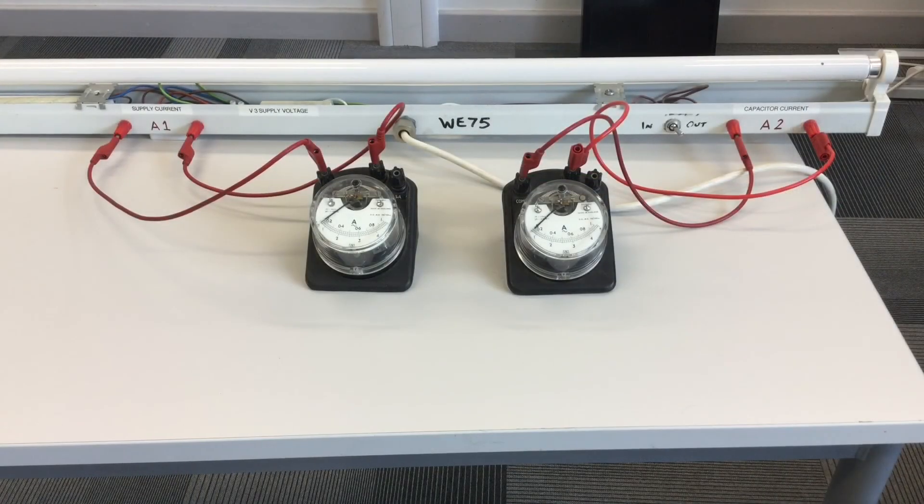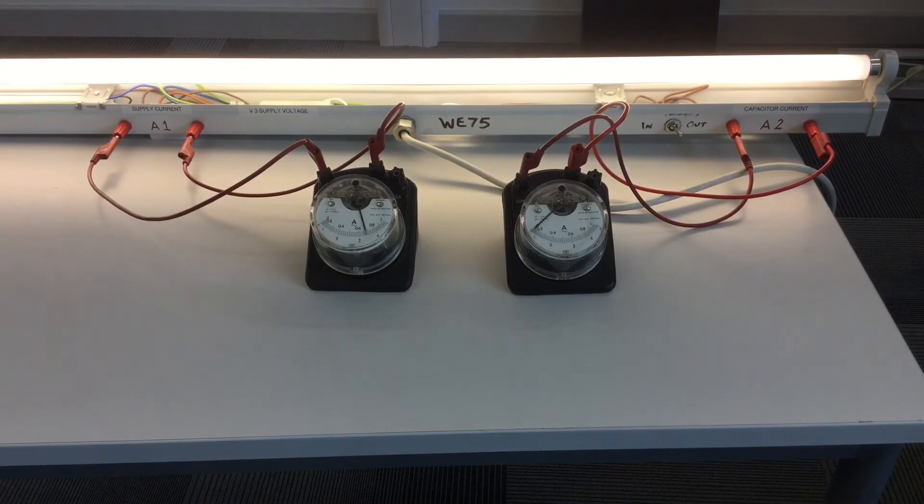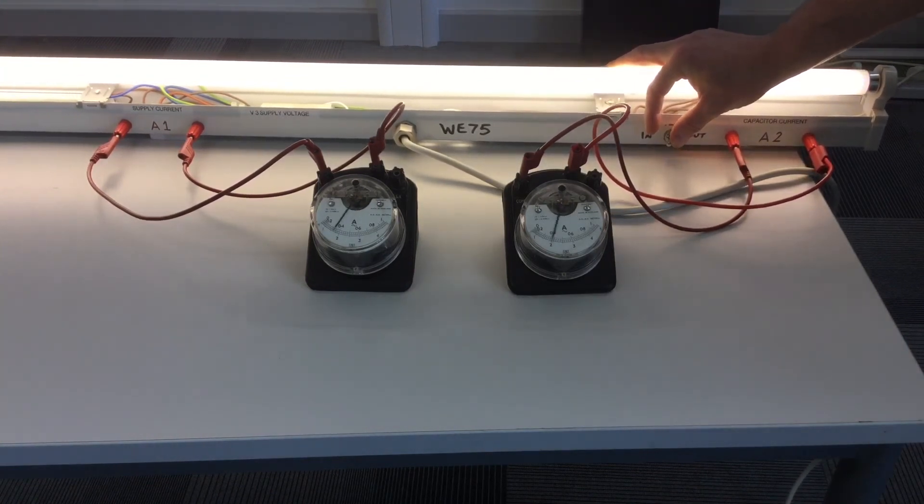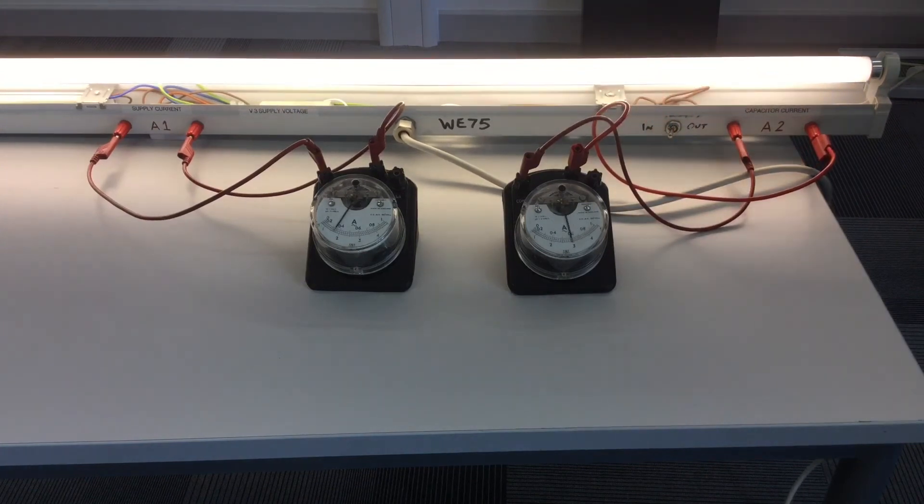With the capacitor disconnected from the fluorescent lighting circuit we can see the light takes about 0.7 of an amp. By adding capacitance to the circuit we can see the supply current will fall. The current taken by the capacitor is around 0.6 of an amp, and the current now taken by the light fitting is about 0.3 of an amp. Note the lamp never changed brightness or was affected by adding capacitance to the circuit. This is the basic principle of power factor correction.